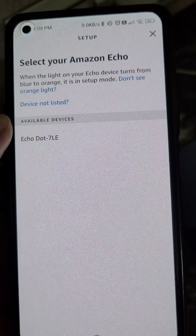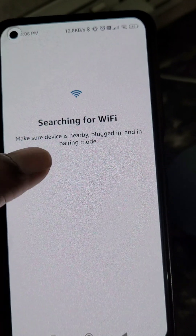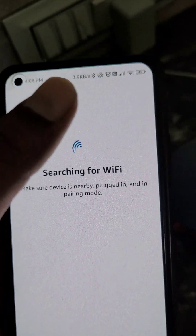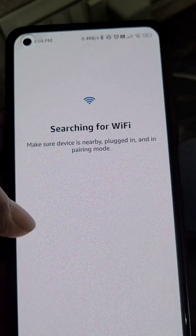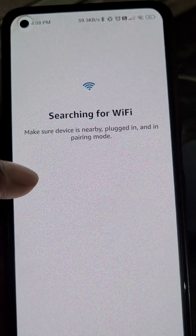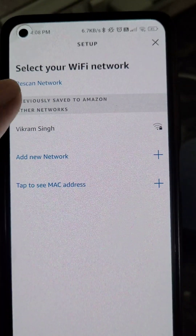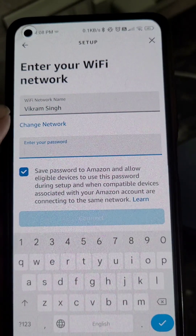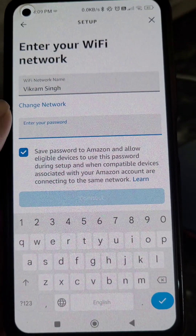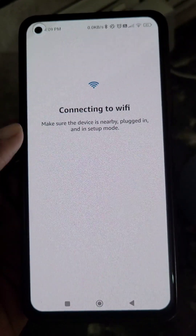The app will start searching for the device. Make sure the device is nearby, plugged in, and in pairing mode. It will then show all available Wi-Fi networks. If you want your Echo Dot connected to a mobile hotspot, make sure that hotspot is turned on. Select the Wi-Fi network you want and enter its password, then tap Connect.